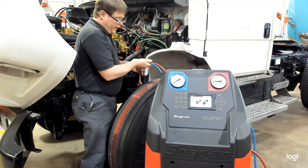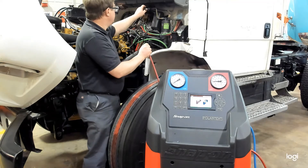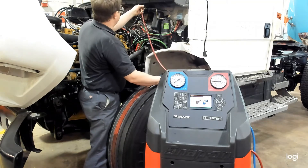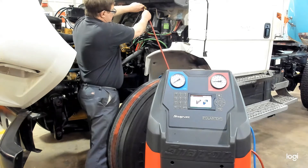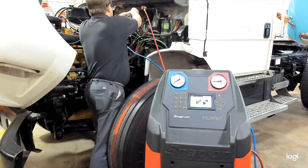With R134A or any refrigerant, the high and low side are different size fittings. You want to find the connections and couple on the quick-disconnect portion of it. Then you have to turn in the knob in the back to open the valve, or depress the Schrader valve, to allow refrigerant to flow through it. We're going to do that for both the high and low side fittings.